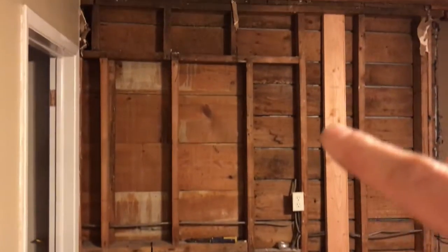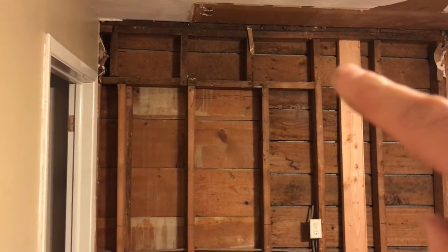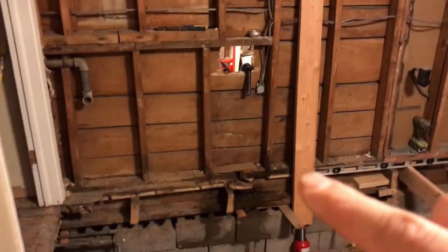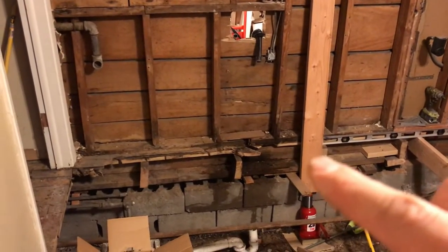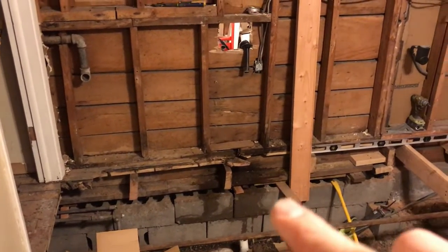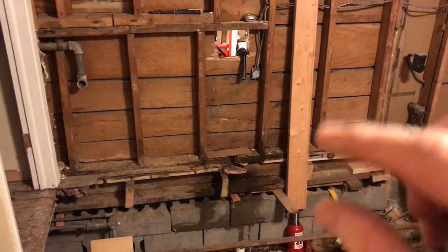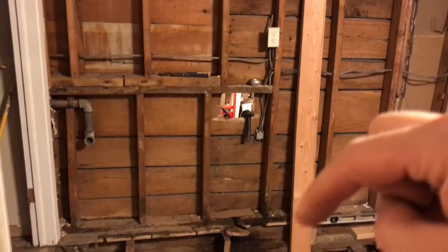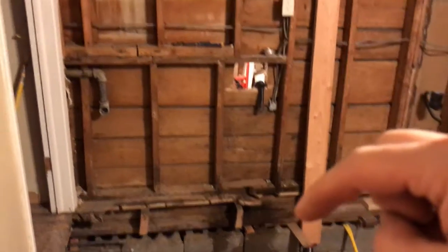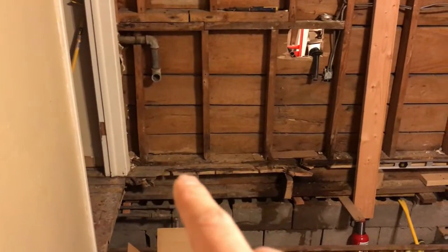Right here I've used a 2x6 with a bottle jack and jacked that up so this section is all level. Each time I put a joist in, I'll jack up the header and use a crowbar down here to lift the bottom plate so the joist fits snug. All that pressure when I let the bottle jack down will come down into a solid joist. Then I'll move over and do the same thing to fix all the sag in this wall and the bottom plate.